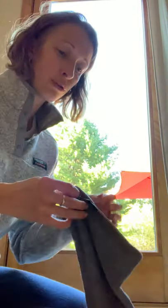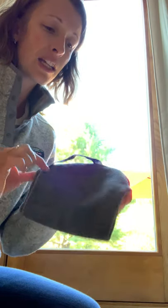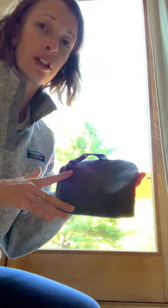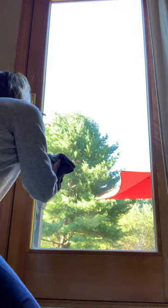First, I'll show you with the Envirocloth. This is wet — it's one of the graphite ones. I'm going to fold it in half and then in half again so that I have eight clean surfaces. That's how you want to use your Norwex Envirocloth every time. The idea is to have a greater surface area because we're mechanically cleaning — using the microfiber to actually pick up, remove debris, and bacteria — rather than bunching it up.